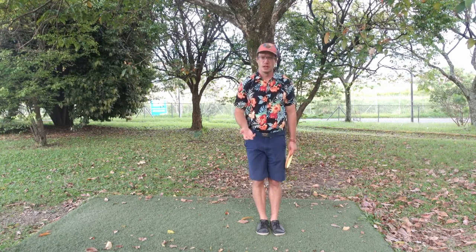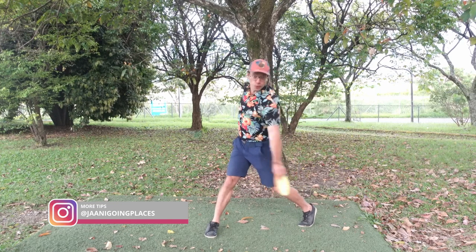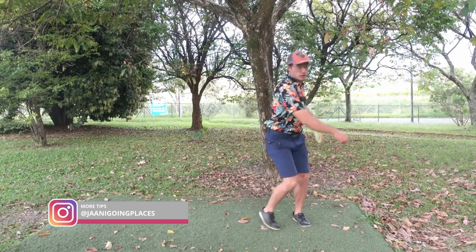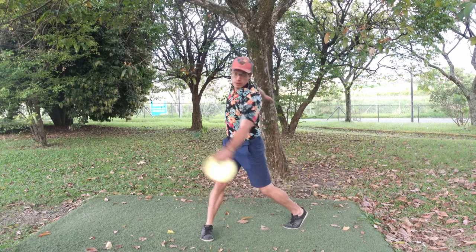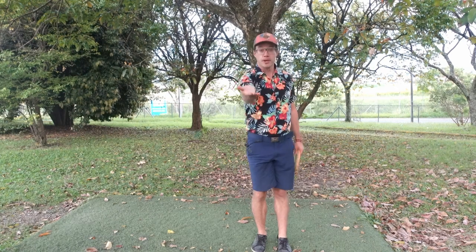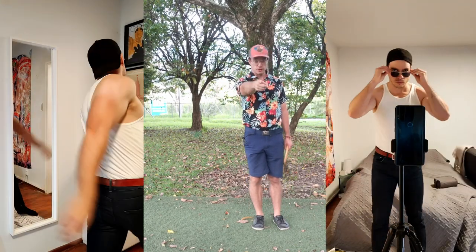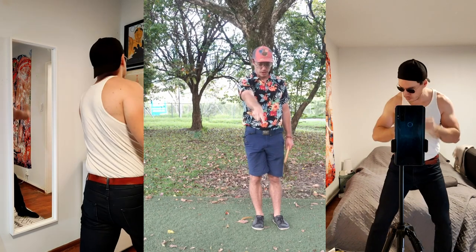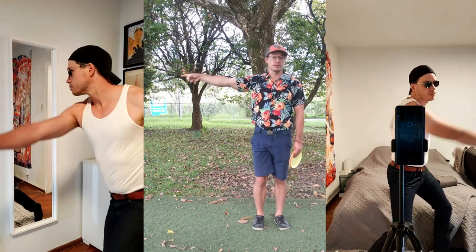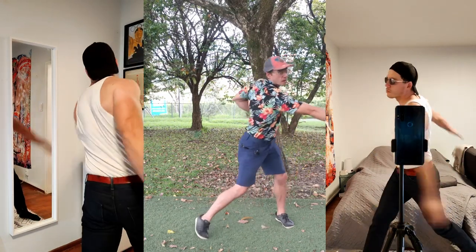But how do we practice it? Like I'm doing here — I'm watching straight into the lens and doing the throwing motion. This helps my muscle memory to not do anything with the head. You can concentrate on a mirror or any object in front of your nose. You can watch the ground or even a little bit behind yourself. But do not look at the basket or the target you're trying to aim at. Instead, focus on something else. Keep the head in place and throw.